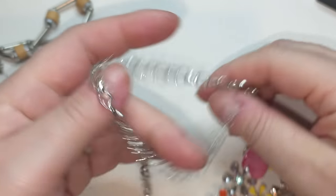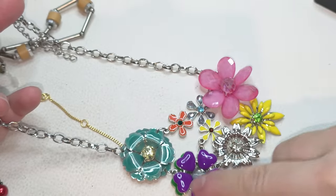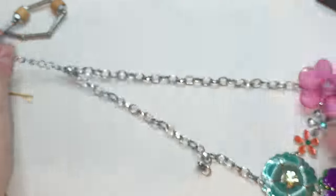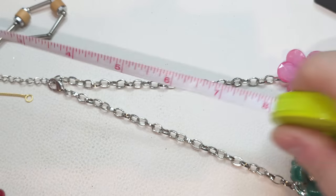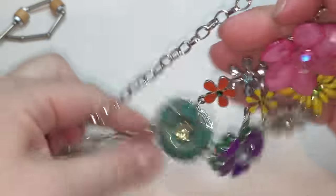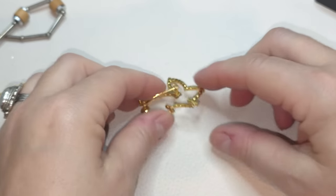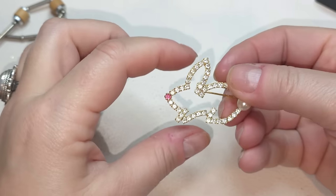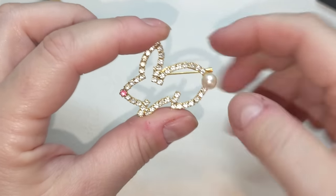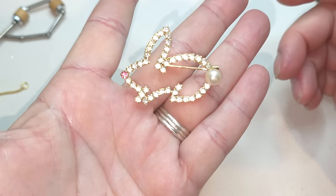Now we have a bib style necklace with beautiful flowers — some of them enameled, some are 3D. Looks like all the rhinestones are here, silver tone chain with an extender. Without extender it's 16 inches, with extender another two and a half to three inches. Nice bib style necklace. And here is another brooch — gold toned bunny rabbit with a faux pearl tail and a pink nose. No tags — such cuteness, bunny rabbit!